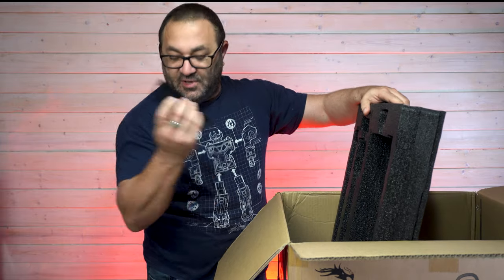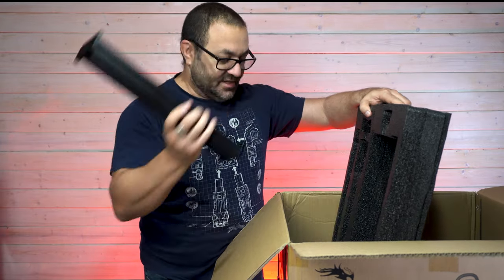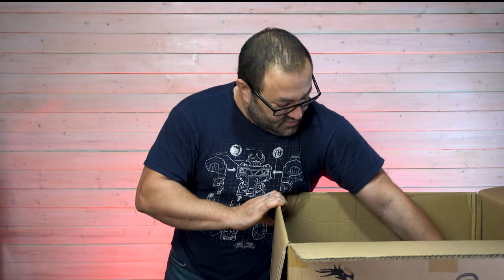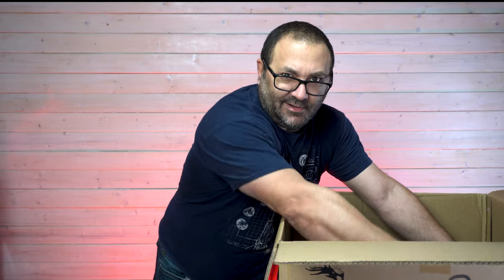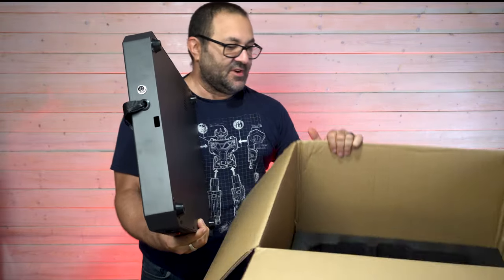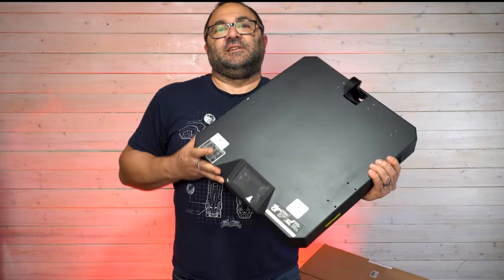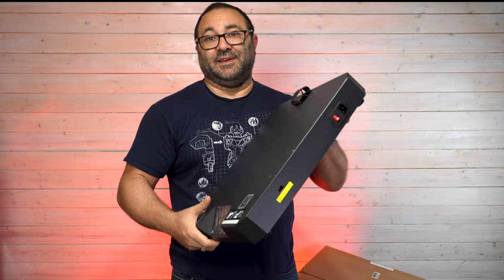We've got some more metal pieces, that's going to be the filament holder. We've got another side — that's a heavy one. And then we have the bottom of the printer, the base, the electronics, all the boards, everything. As you can see, no bed on there yet — really, really interesting setup.